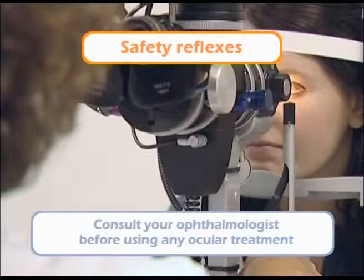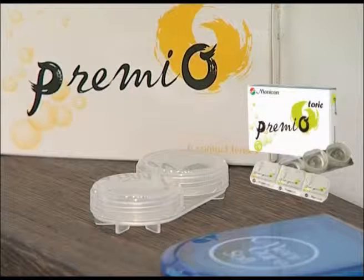Consult your ophthalmologist before using any ocular treatment in conjunction with the wearing of your lenses. Disregarding any advice or hygiene regimens could lead to undesirable side effects and risk of serious ocular infection.